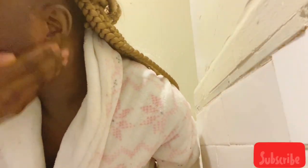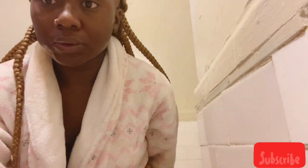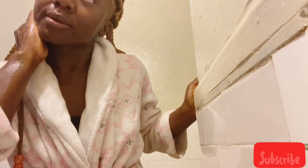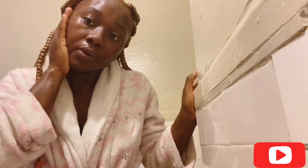Then, after exfoliating my face, I will go ahead and rinse this off.